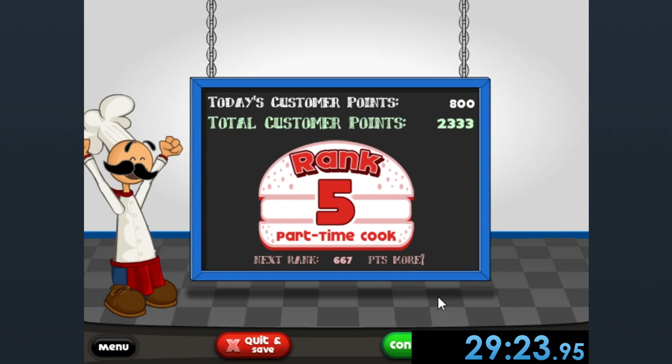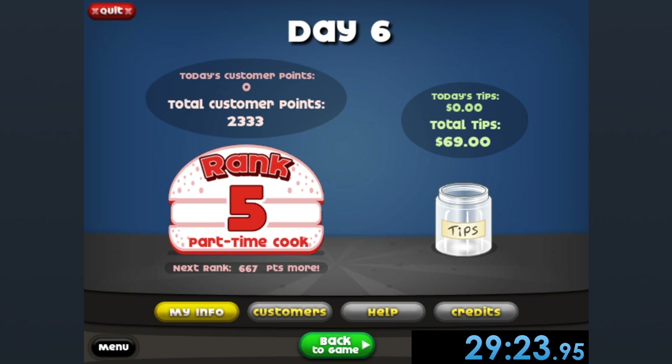That's a beautiful time for a beautiful hacked speedrun of Papa's Burgeria. But that is about it for this beautiful speedrun. I hope you all enjoyed it. And if you did, maybe leave a like on the video — it really helps me with the YouTube algorithm and I really appreciate it. Also subscribe to the channel.